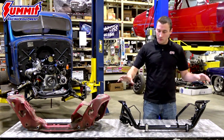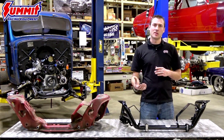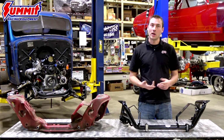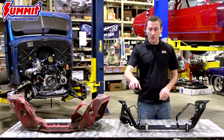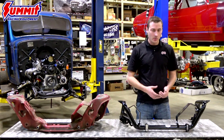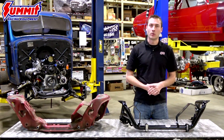The K-member itself is built out of HSLA — high strength, low alloy steel — which holds a lot of the same properties you'll find in chrome moly, so it's lightweight and very strong. It's US-sourced steel and we proudly manufacture this in Lakefield, Minnesota. Everything from laser cutting to press breaking to tube bending to full welding is done in house. It's a true American-made piece and something you'd be proud to have in your car.